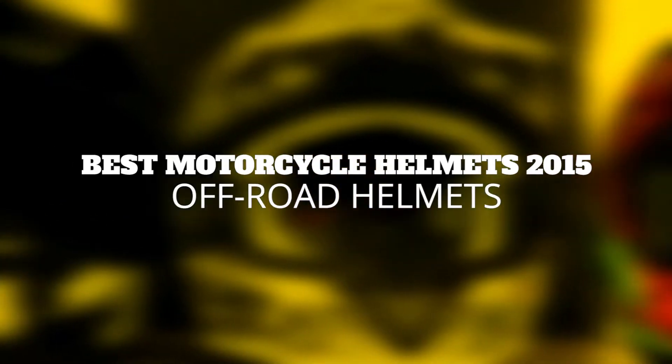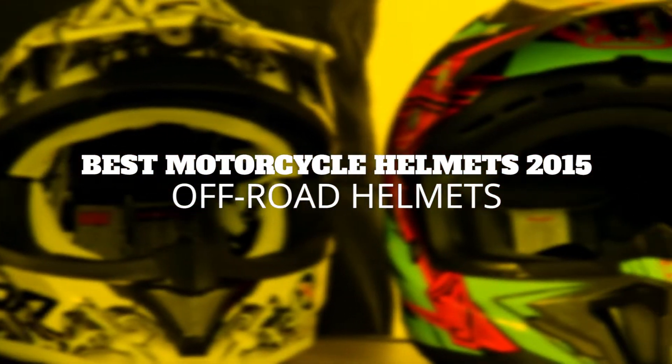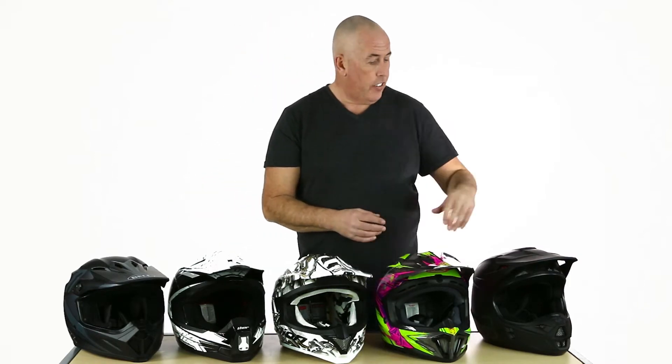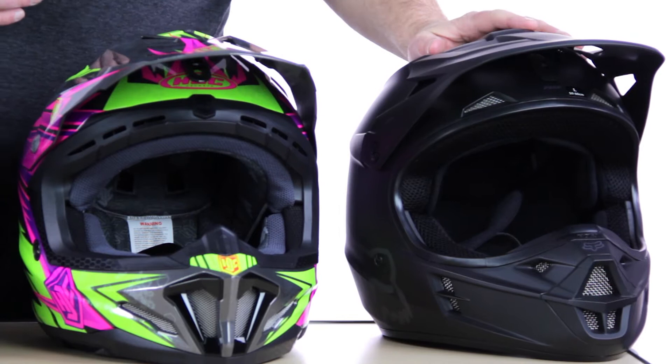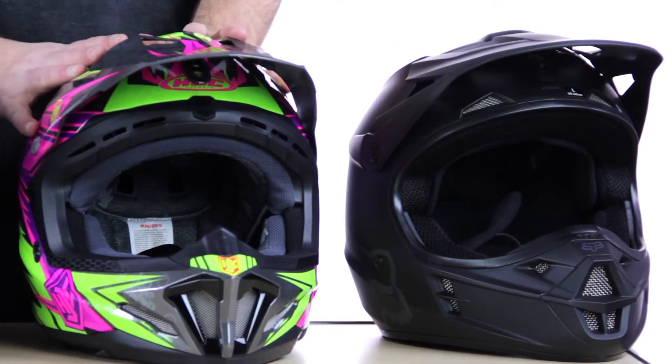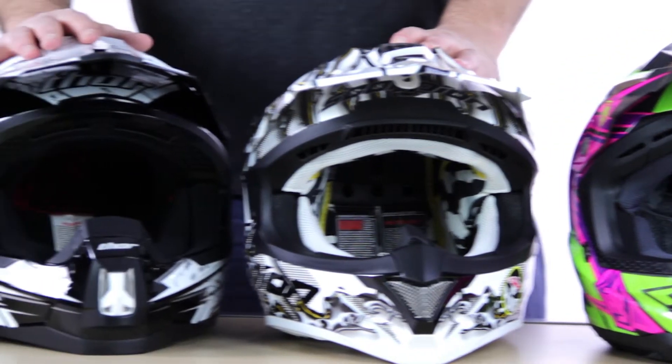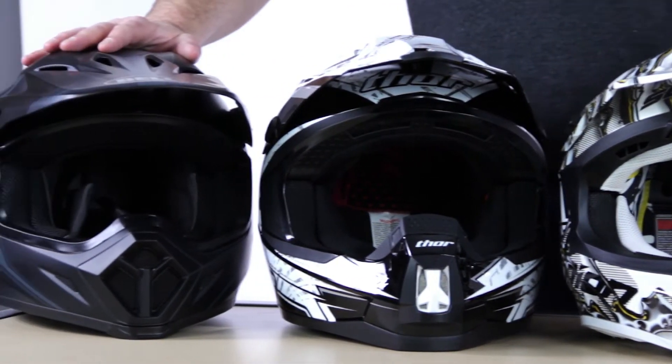Hey, what's up Canada, my name is Simon and welcome to our 2015 review of off-road helmets. Let's go riding in the dirt shall we? We've got five great ones to look at today: starting over here on our left with a Fox V1 Mat, then we've got the HJC CL-X7, a great looking helmet, the Scorpion, the Thor Quadrant lid, and then the Bell MX9.